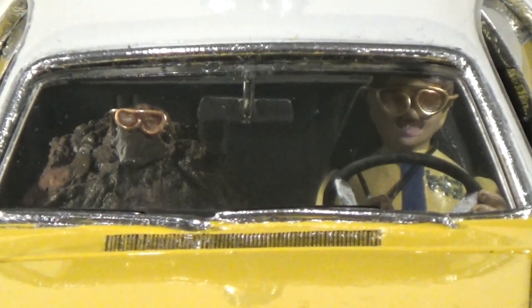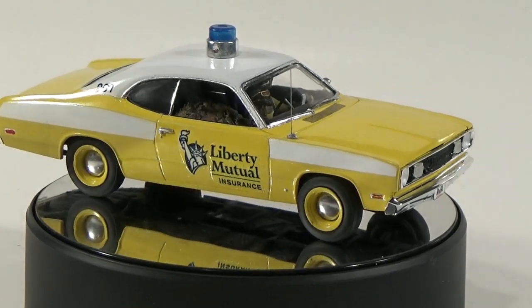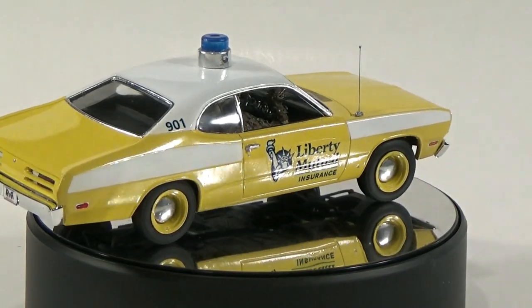Now I'll show you how to make the conversion look close to the featured car, but since most of the changes are only external, that's about all that you're going to see, because that's all you can see in the ad.